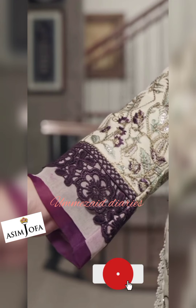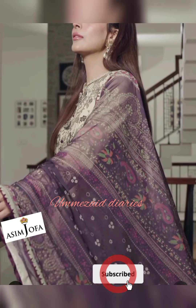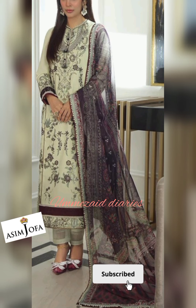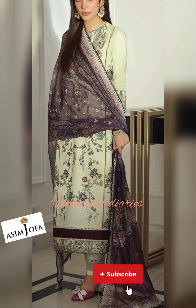With this article you will get an embroidered center panel on cambric for front, a pair of embroidered side panels on cambric, 30 inches embroidered border for the front on cambric, 30 inches embroidered border for sleeves on organza, 1.8 meter plain dyed cambric for back and sleeves, and 2.5 meter digital printed chiffon dupatta.